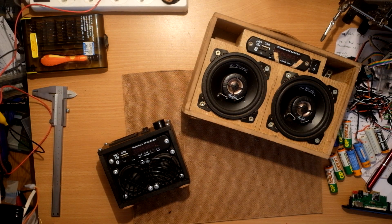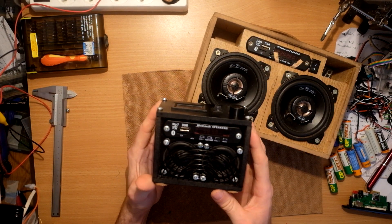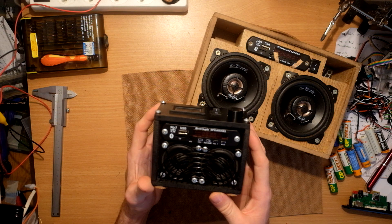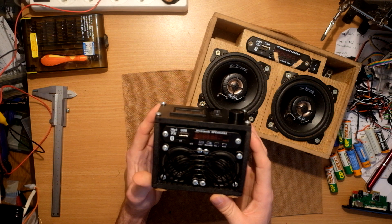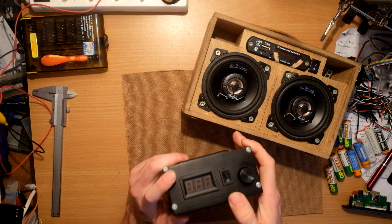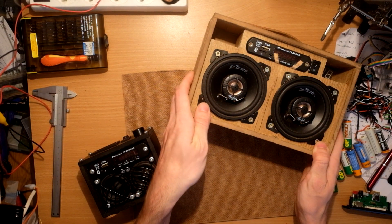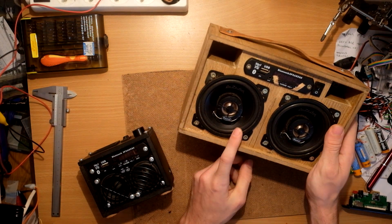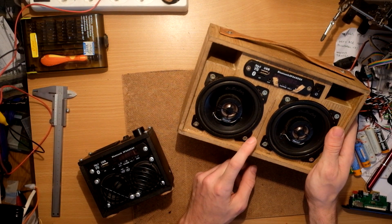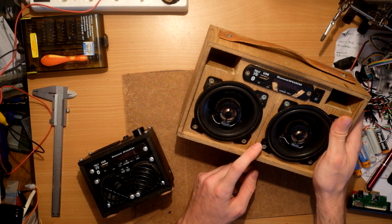Hello, today I will show you how to make a custom boombox. I have already built a small Bluetooth speaker — this one uses two times 10-watt digital amplifier and three 18650 batteries in series, so it's running at 12 volts. The big one is powered by 12 18650 batteries at 25 volts, with 4-inch speakers and a 2×50-watt amplifier.